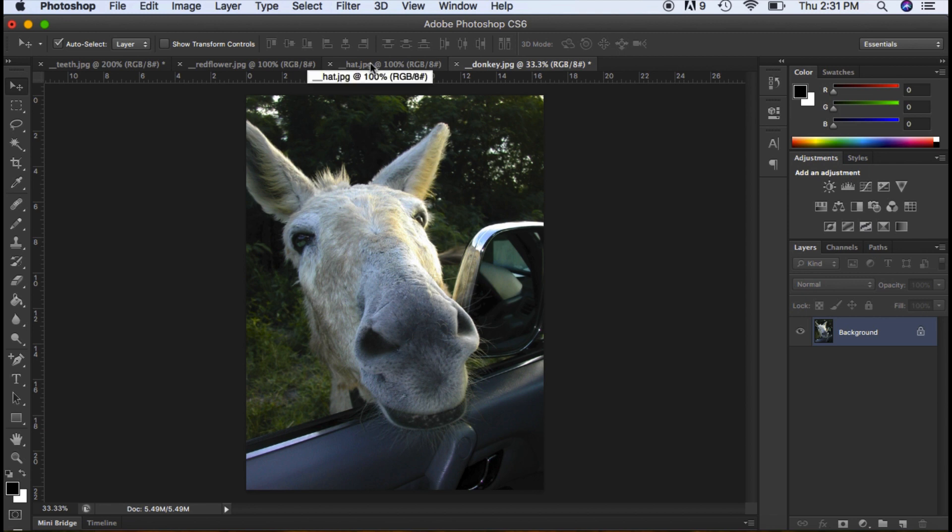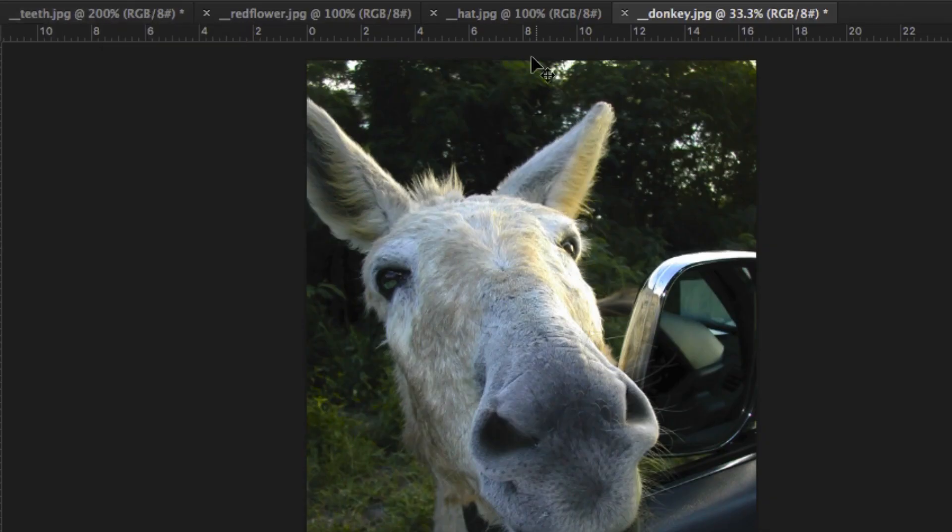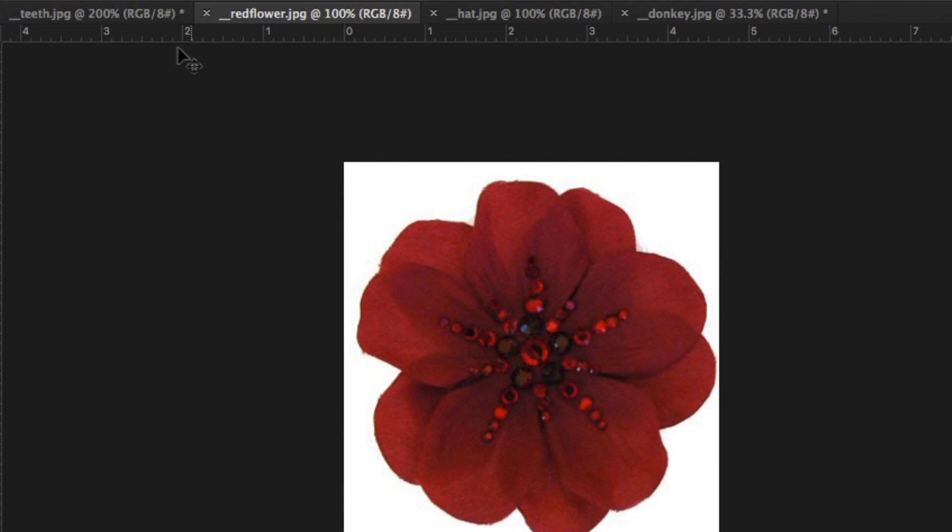First you have to make sure that you've opened up all your four documents: the donkey, the hat, the red flower, and the teeth.